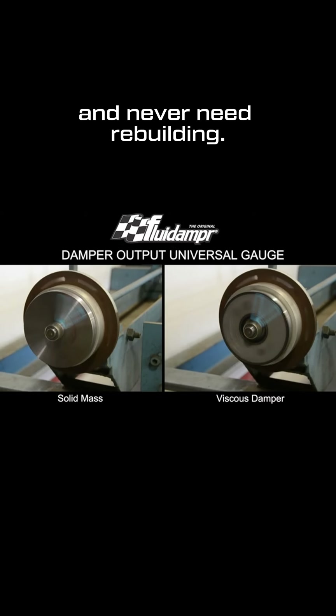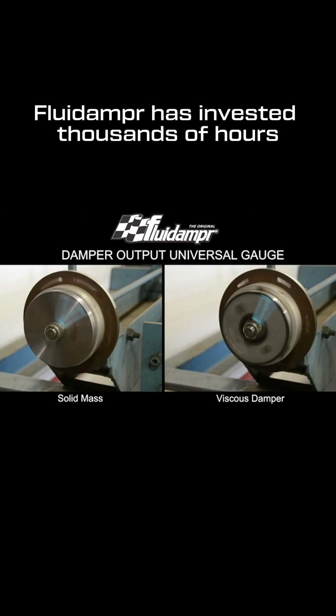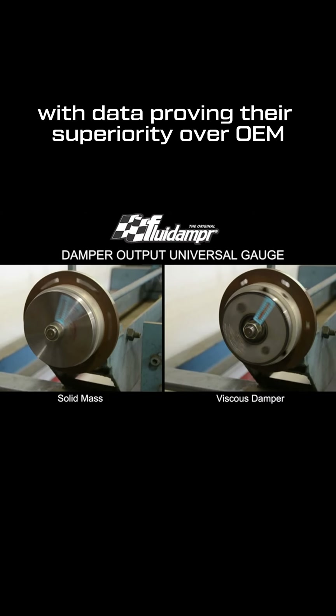Fluid Damper products never wear out and never need rebuilding. Fluid Damper has invested thousands of hours developing dampers for a wide range of engines, with data proving their superiority over OEM and competitor parts.